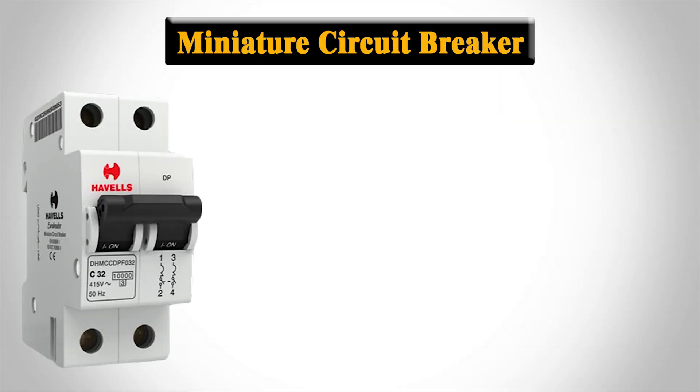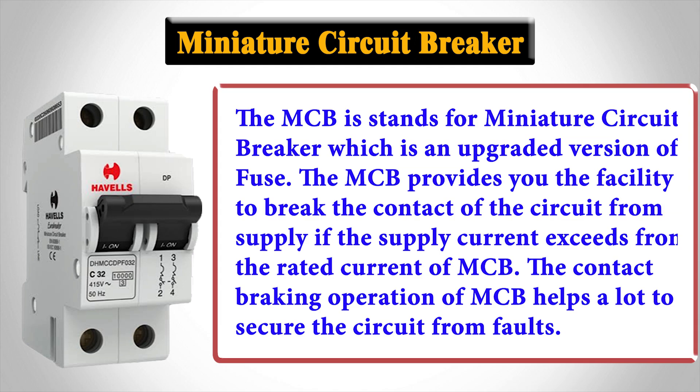MCB stands for Miniature Circuit Breaker, which is an upgraded version of a fuse. The MCB provides the facility to break the contact of the circuit from supply if the supply current exceeds the rated current of the MCB.